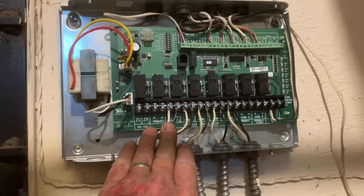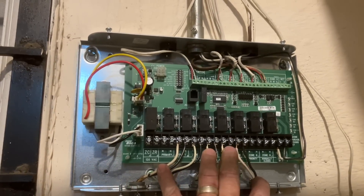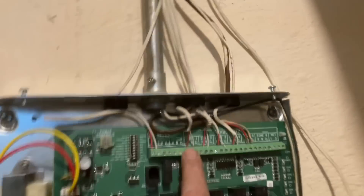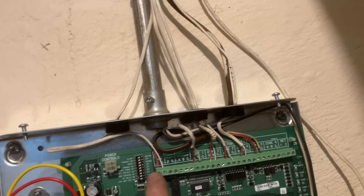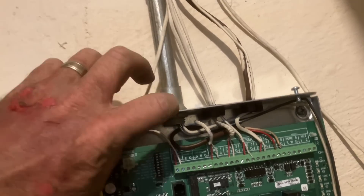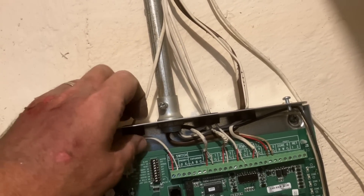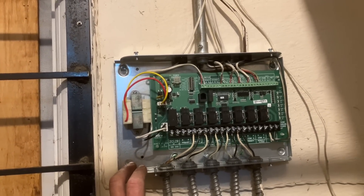Alright - zones one through five are wired line voltage to two circulators, one through five on my thermostat connections R and C. I kept R to R, W to W. There's our end switch TT - there's a few of them: one for main priority and then A, B, and C for expansion if you need to add another one.